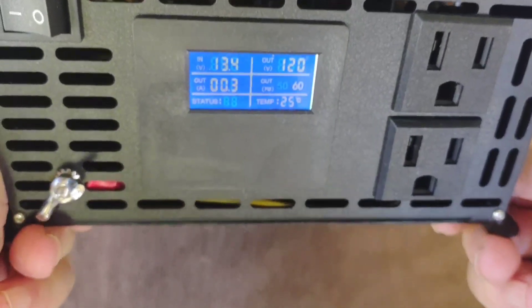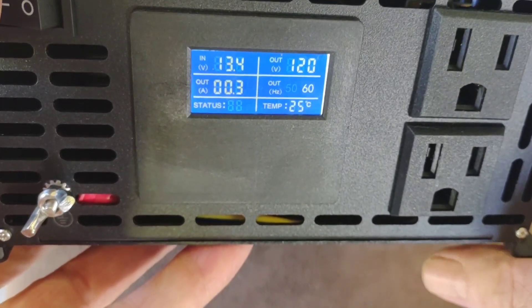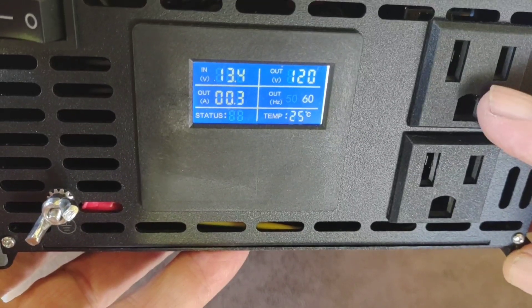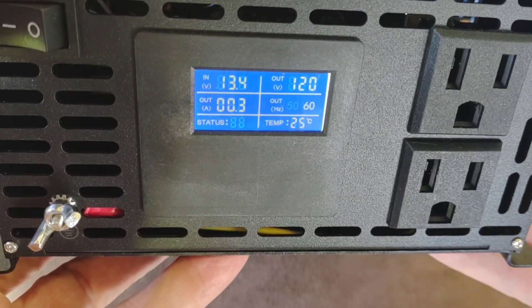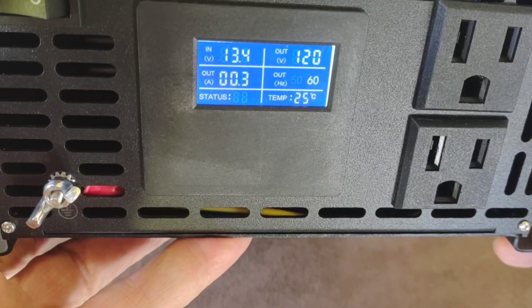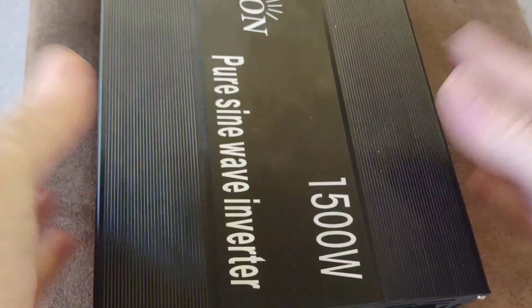I won't run anything off of it right now because the things that would draw the most load — like the Ninja blender or coffee grinder — would make too much noise. But I'll tell you, I've run all of those off these AC outlets and I've never pulled more than about 500 watts combined, and it handled that easily. I have no reason to believe it wouldn't do 1500 watts — Reliable backs their products pretty well, and everyone I know that's talked to me about their products has been pretty pleased with them for years. Pretty nice new line of products they came out with; the price point keeps coming down, which is good for everyone doing it themselves. Have a good weekend, Aloha Friday everybody.